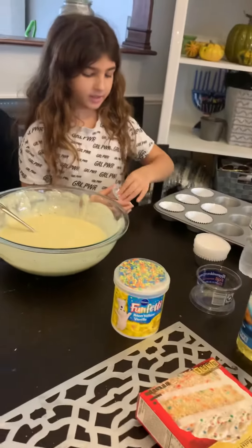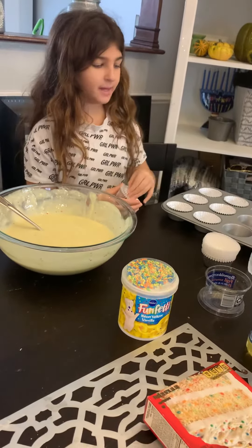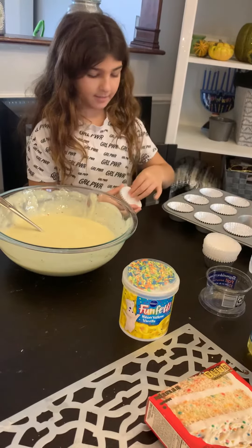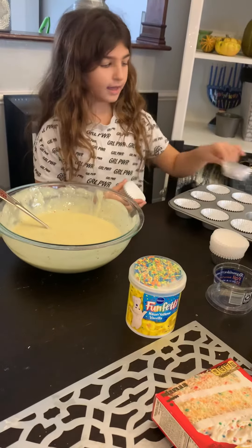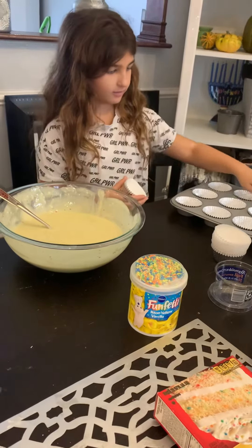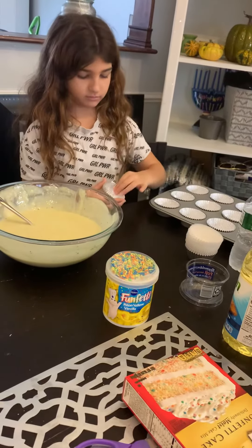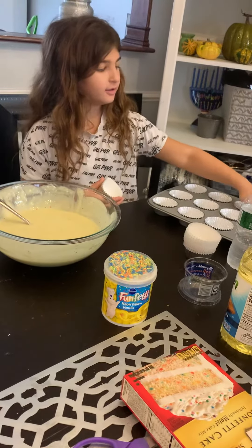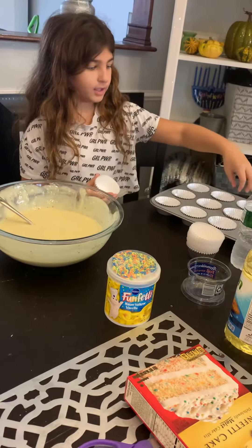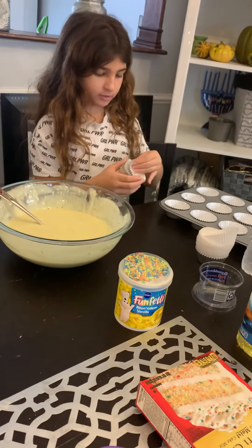Why? Because if you fill it all the way up when it bakes, it makes the cupcake rise because of the heat. So if you want it to be humongous up to here, then you could do that. But if you don't want that, you don't want to do that.